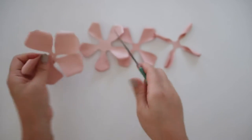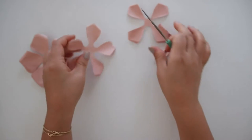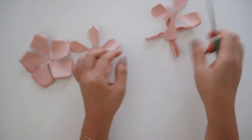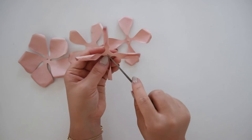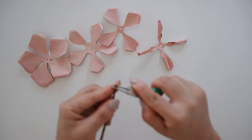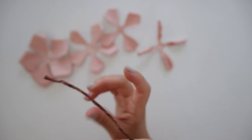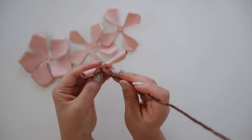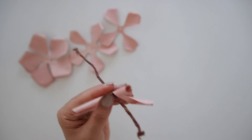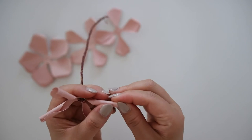Then poke a hole through the center of each flower. Then grab floral wire — it could be any wire but I like to use a brown one that I'll be linking below. Use pliers to curl the tip on one side of the wire so that the flower has a place to anchor to the wire. Poke the wire through the smallest piece that hasn't been curled out.